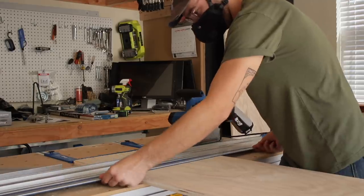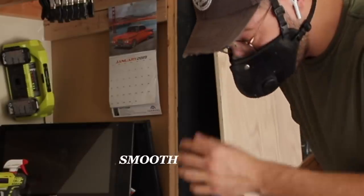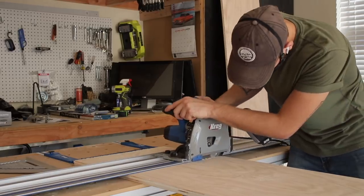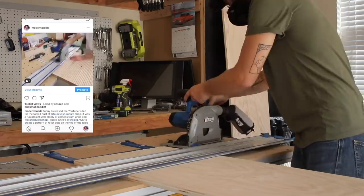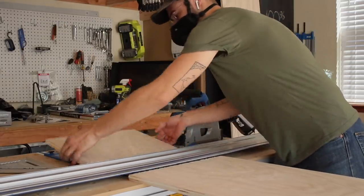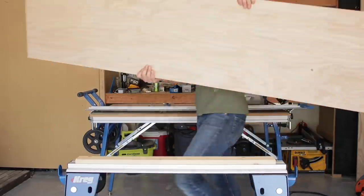As regular viewers already know, Kreg is a longtime sponsor of Modern Builds, and they sent this Kreg ACS for me to try out and give my feedback on. The first time I used the project table in this whole system was at my buddy Chris Salamone's shop, and I built a round coffee table with a gradient pattern of relief cuts. It came out really great, and it was the perfect tool for the job, but it left me curious as to how well this system would perform for an all-plywood project. So that's why I wanted to try it on this build.